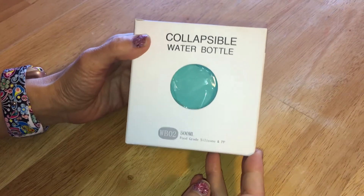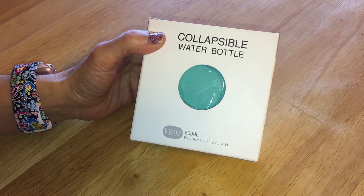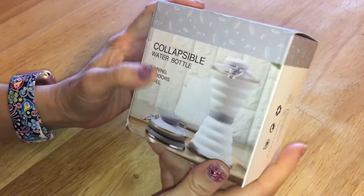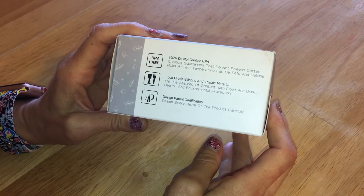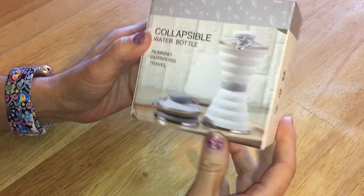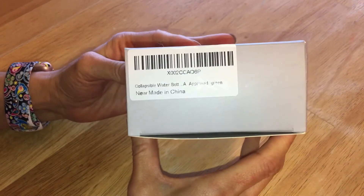This is a collapsible water bottle that I picked up from Amazon — I believe it was about $10. I happened to see a friend of mine have it, and I have one other collapsible item that I really enjoy using, so I thought this would be a very neat item to have because I need to drink more water.